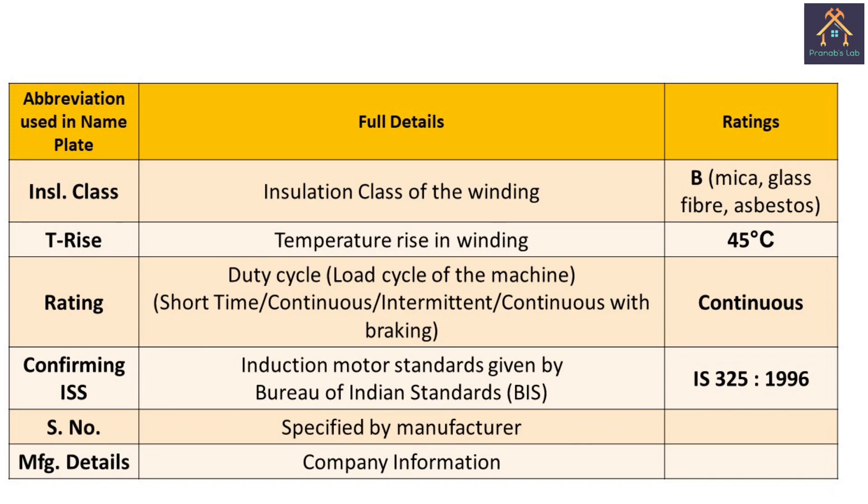The motor conforms to the IS code for a three-phase induction motor, manufactured as per the standards given by the Bureau of Indian Standards in 1996.